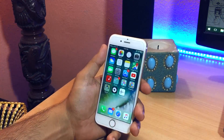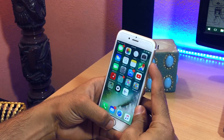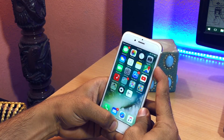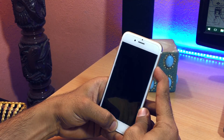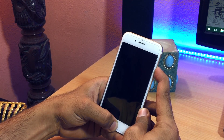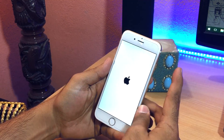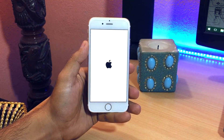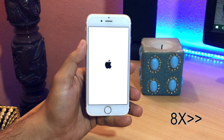In the next method, press the power button and the home button at the same time until your phone blacks out, and then when the Apple logo appears, let go of both buttons immediately. This will practically reboot your phone while also clearing the RAM and cache files. You can follow this second method if your phone freezes and refuses to respond.